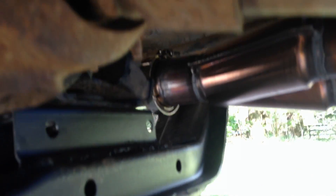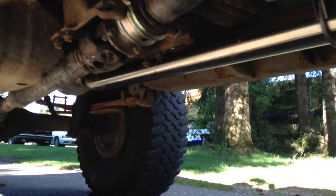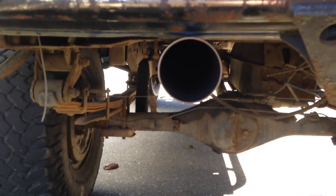The exhaust comes down, around, underneath, and straight back, then goes up to a Magnaflow straight-through muffler, right back and straight out. I have to adjust this slightly as it's just slightly touching the box — I wanted to keep it up nice and high.